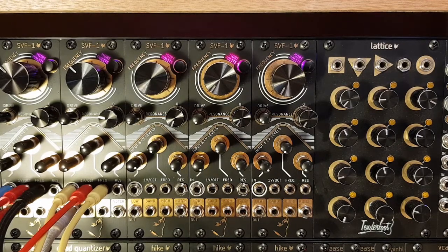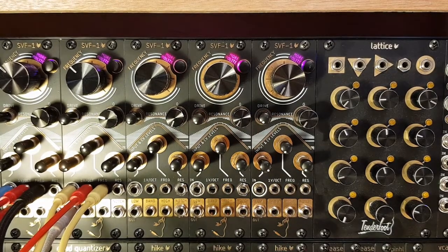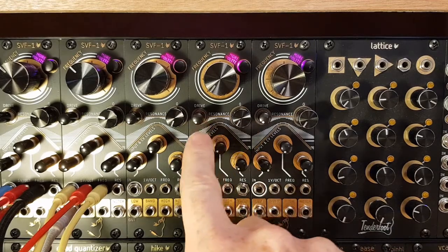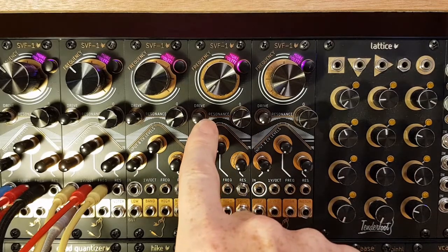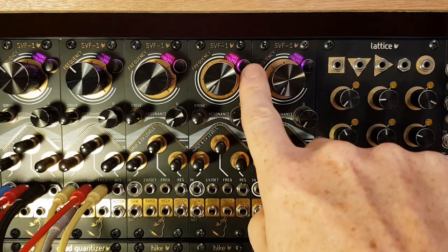Running through the panel, we can see the main frequency knob at the top. Below that we have the resonance controls — on the right we have the Q control and on the left we have the resonance drive. Just above and to the right of the frequency knob there's a push button which affects the politeness of the resonance sound.